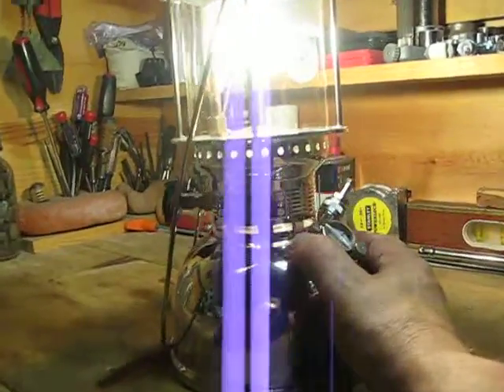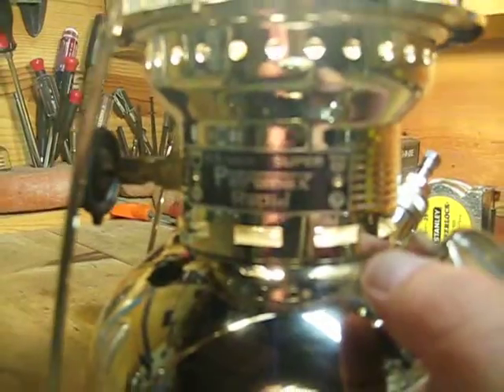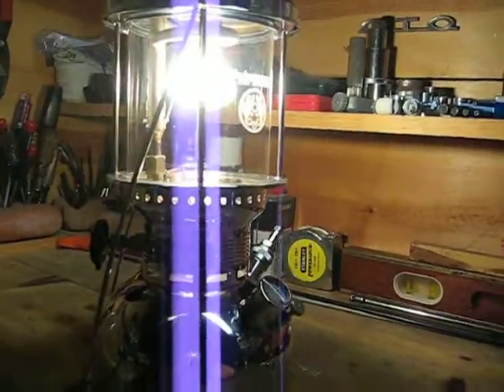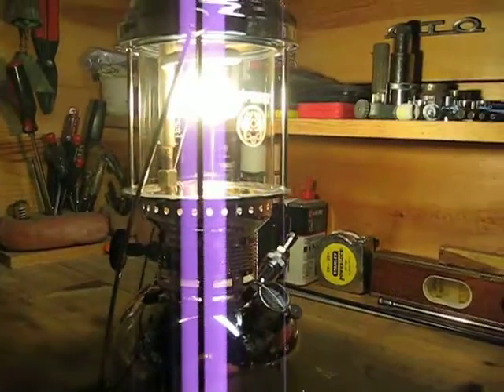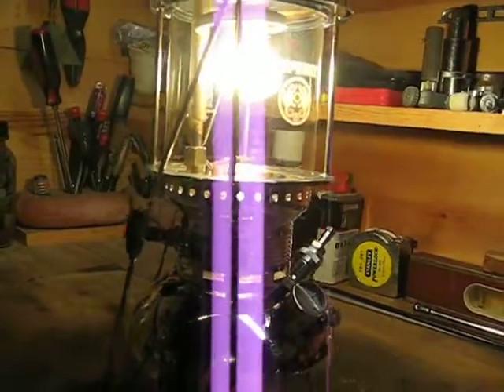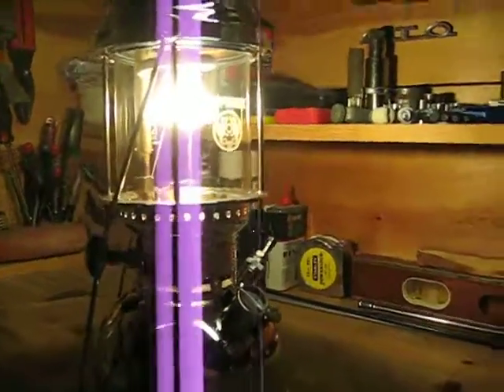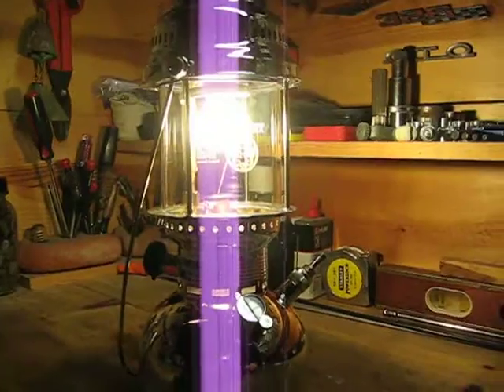The other bit of advice I have is: even though this is called a kerosene lantern, if you can at all avoid it, don't use kerosene. Kerosene is smelly and oily. Sometimes this lantern flares up, and when it does, the kerosene just burns black smoke all over the place. It's just a major pain in the ass. This one is burning Coleman gas, and it's much cleaner and much easier to deal with.